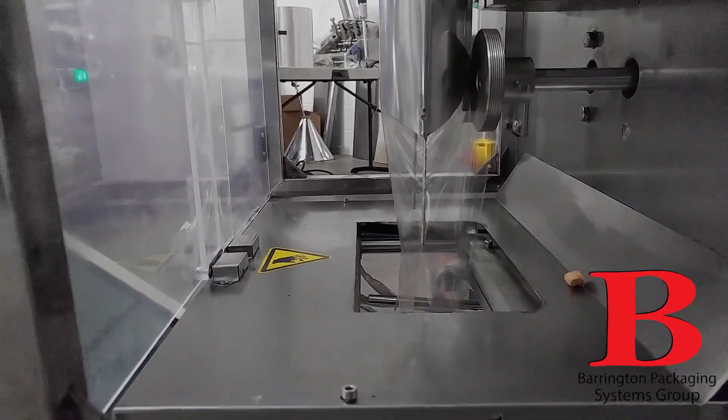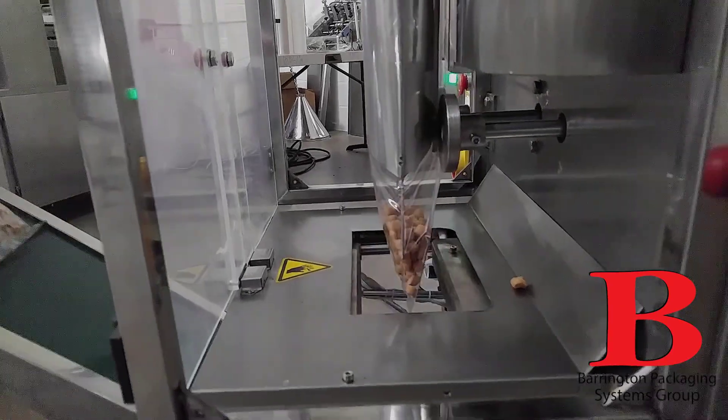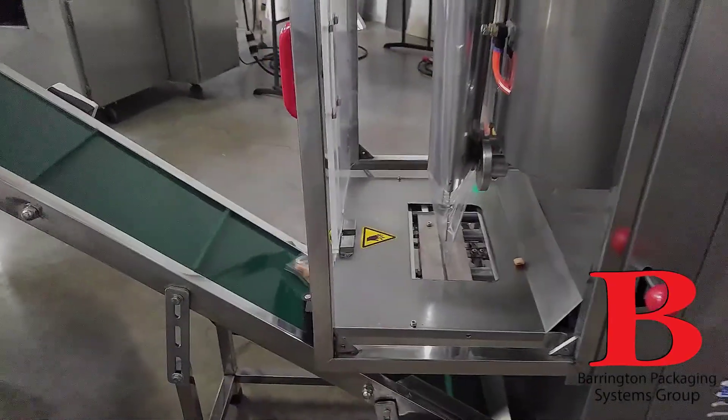As you can see, this machine has a small footprint but high performance. It's targeted for the small to mid-sized food plant.